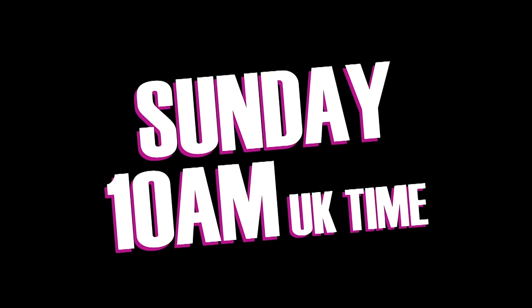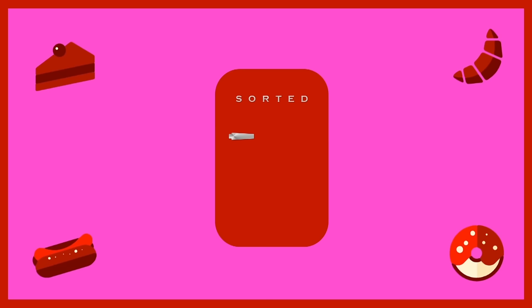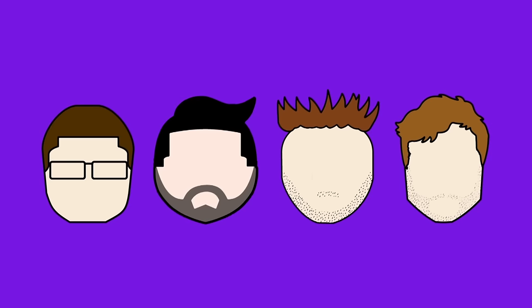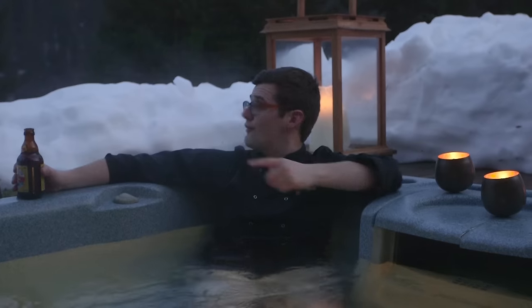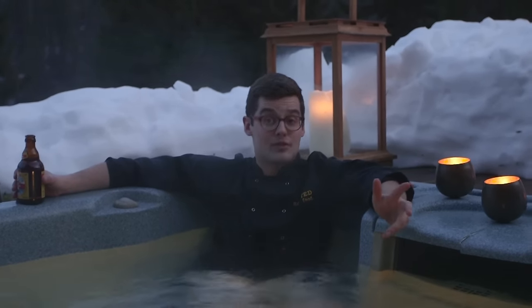Wakey, wakey, rise and shine. What will we be putting in our mouths today? Shut up, Ben. It's coming up to pancake day. So I've come to the home of the crepe, France — in particular, the French Alps, a perfect backdrop for a perfect recipe. I'm going to show you how to make crepe Suzette.